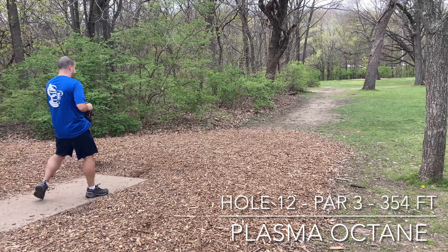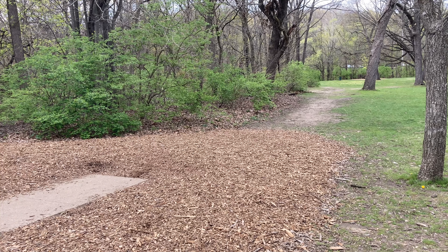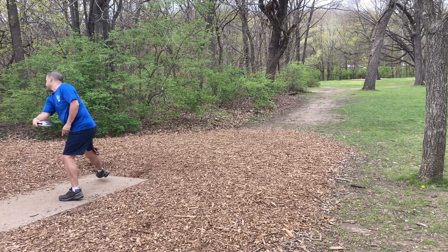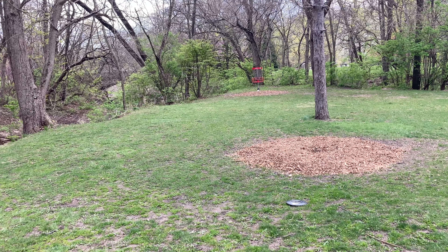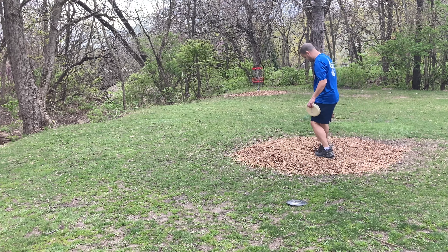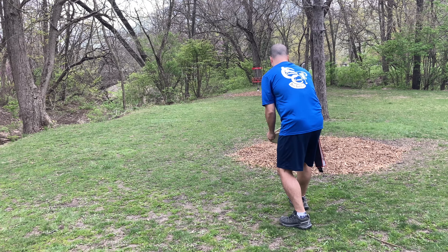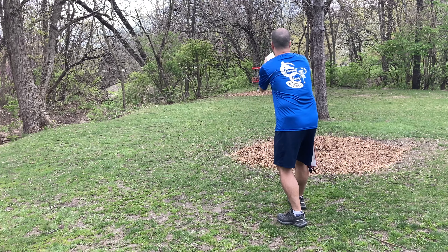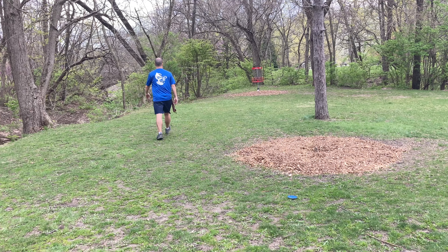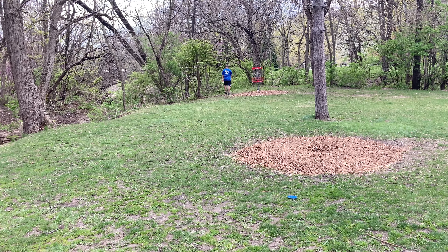Hole twelve, it's around the corner. I thought it was in the short pin — I didn't think to walk ahead and look. I'm throwing my octane and that was a beautiful shot. I'm listening to see if there's an ace because I thought it was going to be a good ace run, and I get up here — here's the short position right there, I'm five feet away from it, and it's not there. It's in the long. The wind was kind of swirling a little bit, and there's a big drop off down to the creek on the left. I kind of wussed that one out. My layup almost went in but then it actually rolled halfway down the hill. Got lucky and got the three out of it.